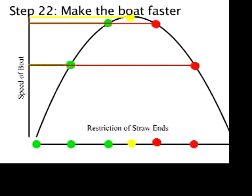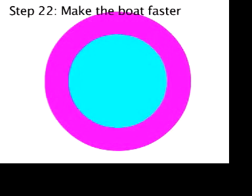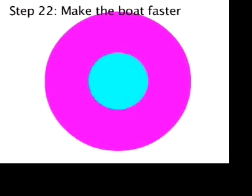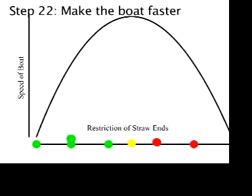Now we're getting negative results. In the extreme case, the straw is completely blocked off so no water can come out. The graph is oversimplified, but you get the idea — you can have too much of a good thing. So experiment and see where the peak is.